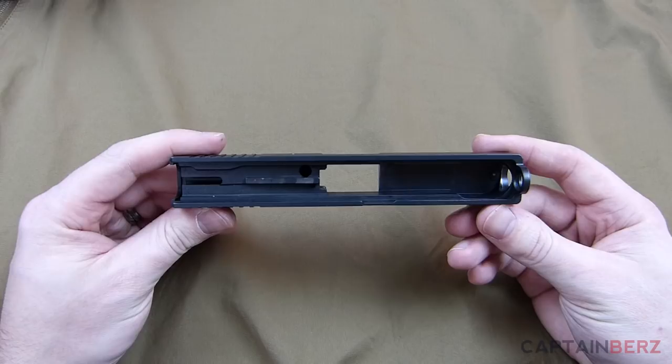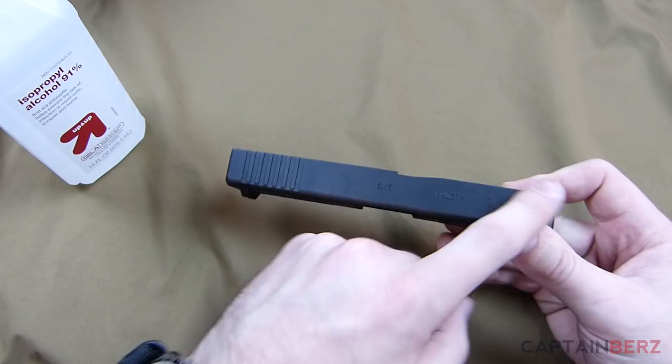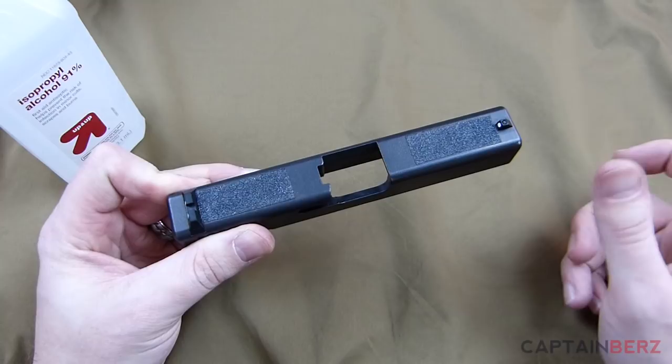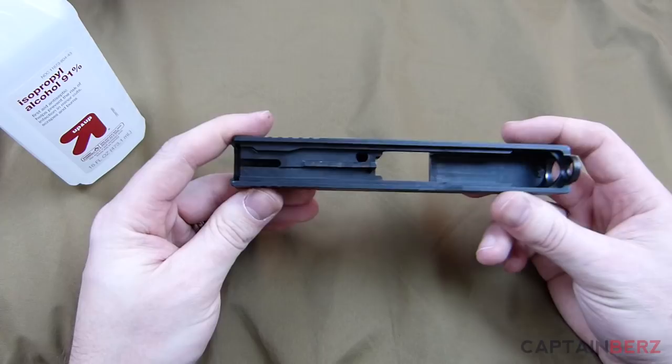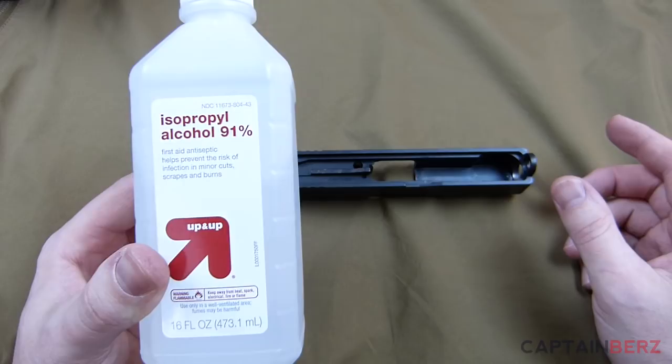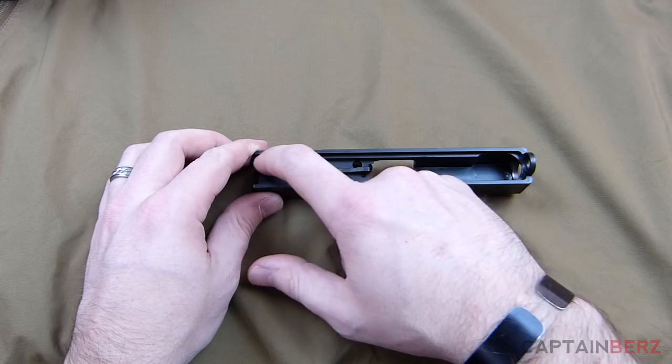At this point you want to degrease the outside surface where you're going to paint — take acetone and go over that, making sure there's nothing sticky. I had some skateboard tape on this slide for one-handed manipulation, took that off, then wiped it down with acetone. For the inside, go ahead and take some isopropyl alcohol — 91% or higher — and get everything nice and degreased, because you don't want the paint sticking to the inside of the gun.